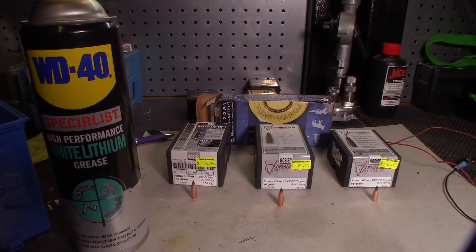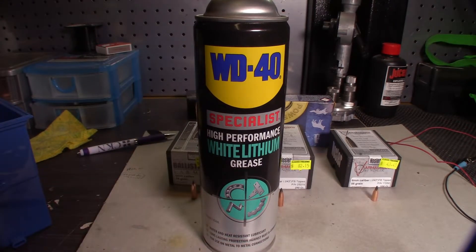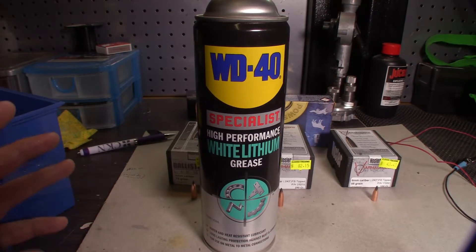Howdy folks, Osranger here. I thought I'd do a quick video on white lithium grease, because I've just discovered a new use for it that has just blown my mind — I'm just amazed at how good it is for it.